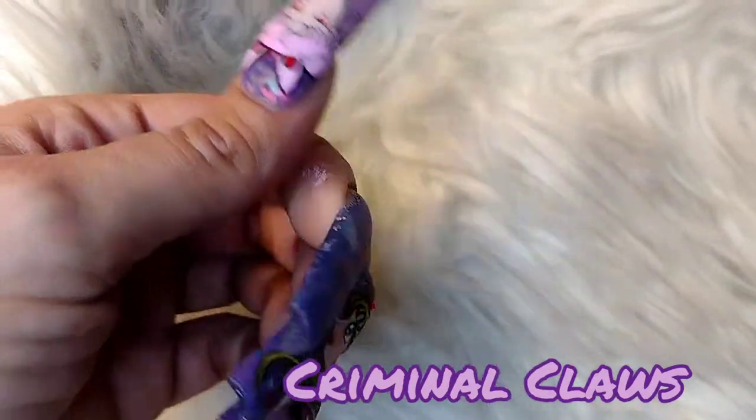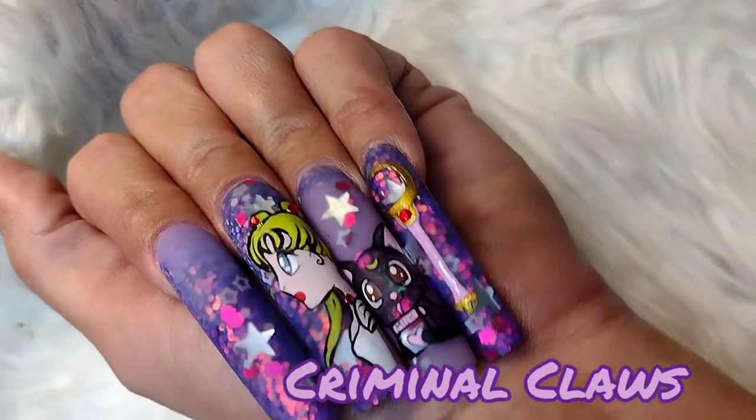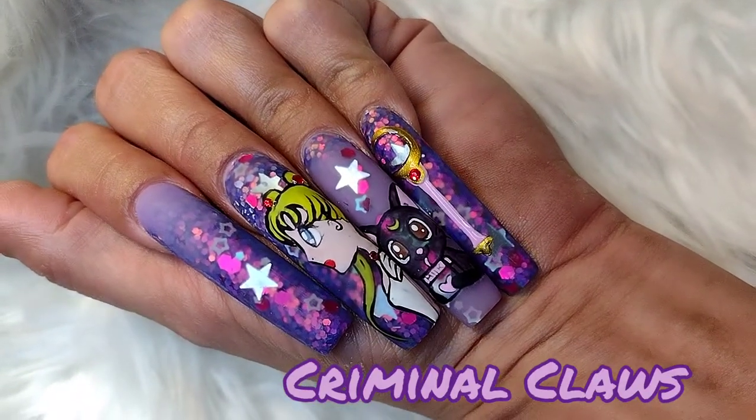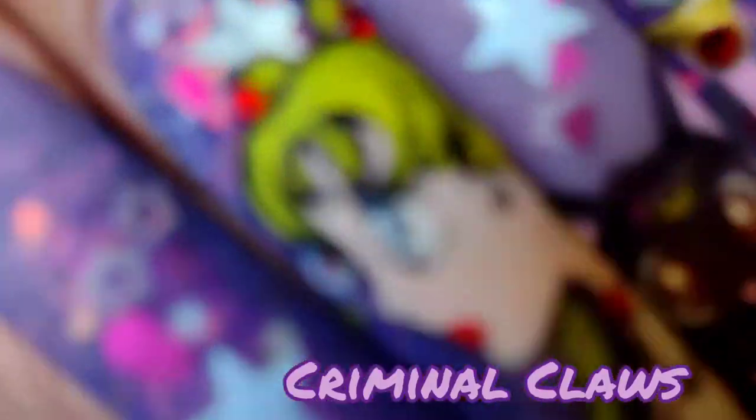And Chibiusa — yes, we had to do her. It is missing Tuxedo Mask, but there's a reason.